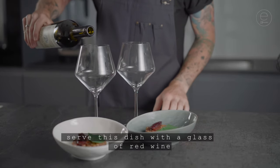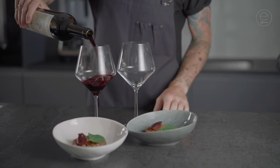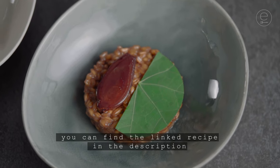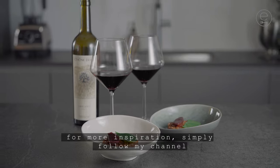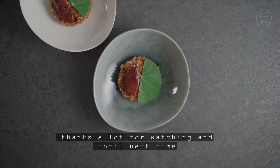Serve this dish with a glass of red wine. Santé! You can find the linked recipe in the description, and I will be very happy about your like or comment. For more inspiration, simply follow my channel. Thanks a lot for watching and until next time.